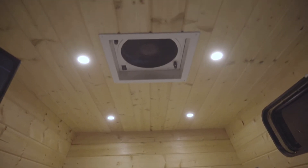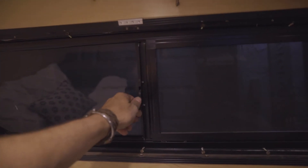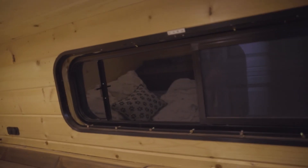This is my 12 volt fantastic fan — it's three speeds, sucks in, blows out. I found this great RV window on Amazon; it was probably one of the most expensive parts of the build, around $200, but totally worth it. It slides open, locks shut, has a screen that pops out — great for airflow.